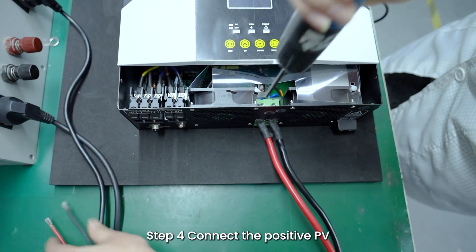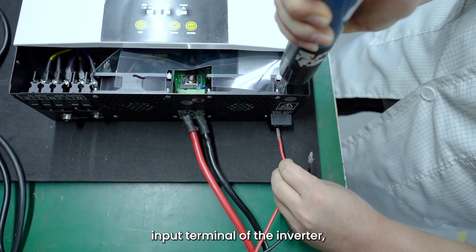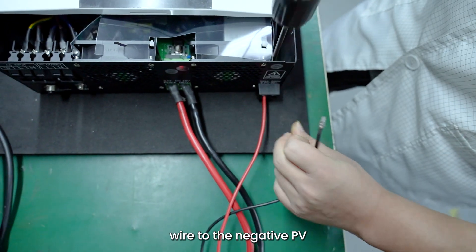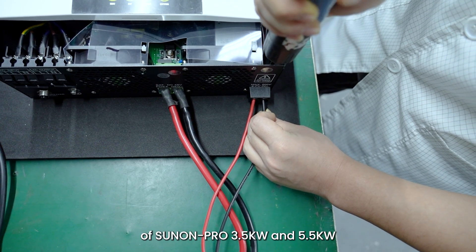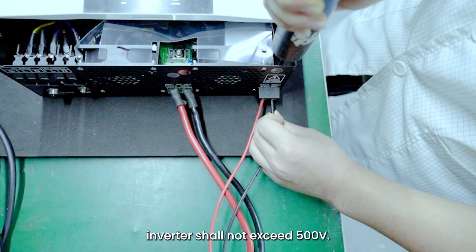Step 4: Connect the positive PV wire to the positive PV input terminal of the inverter, and then connect the negative PV wire to the negative PV input terminal of the inverter. Note: The PV input open circuit voltage of Sunnon Pro 3.5 Kilowatts and 5.5 Kilowatts inverter shall not exceed 500 Volts. The optimal operating voltage of the module is DC 40 Volts to 360 Volts.